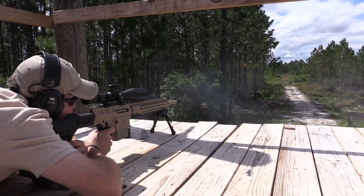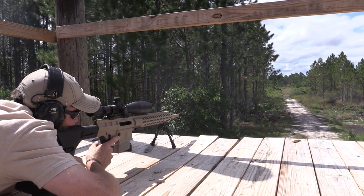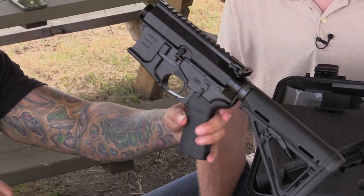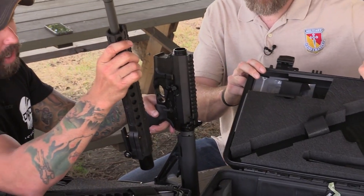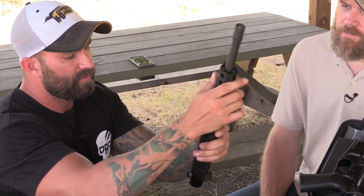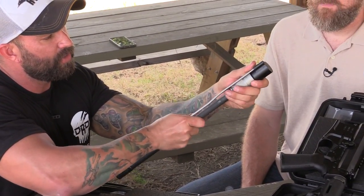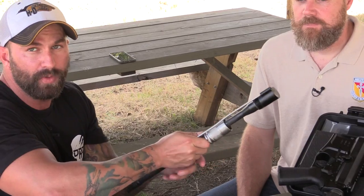The big idea behind DRD was to make something accessible — a takedown rifle in a small package. A lot of times storage space in our cars and everything else is just too much. So what DRD did is take your AR-15 and make it a quick takedown. Simply put, your rifle, your lower, your upper, your spare mags — everything fits into the same case. To disassemble, you take the handguard straight off. We put a gas tube protector on here so you don't always have to have that on, especially in a hard case.